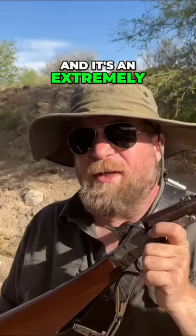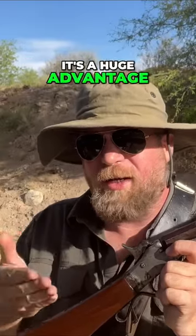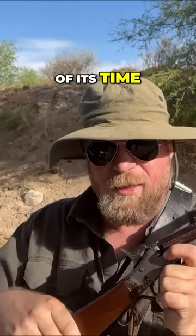This is a breech-loading gun, and it's an extremely simplistic breech-loading gun, but just by the nature of being a breech-loading gun that uses cartridges, it's a huge advantage on the Civil War battlefield compared to any muzzleloader of its time.